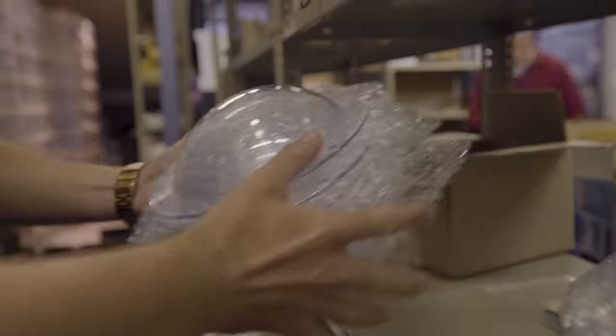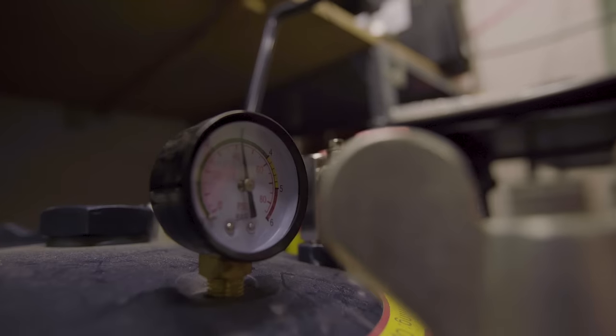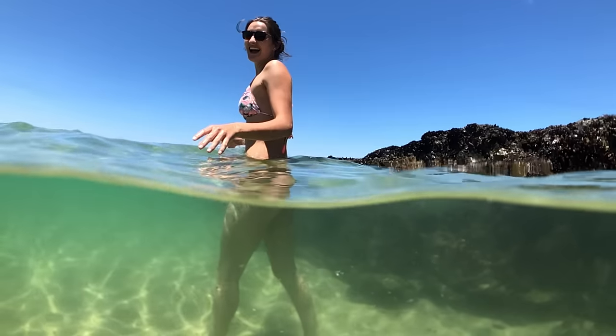For over the last year we've been developing and testing this product, putting it through vigorous R&D processes. Each dome is individually pressure tested so that we can ensure the best dome is coming to your hands and that it's going to work straight out of the box.